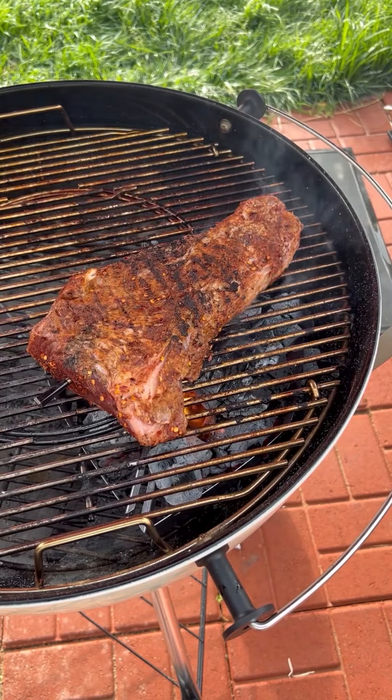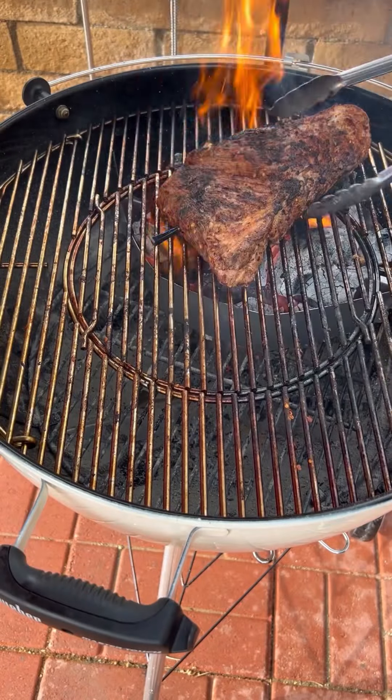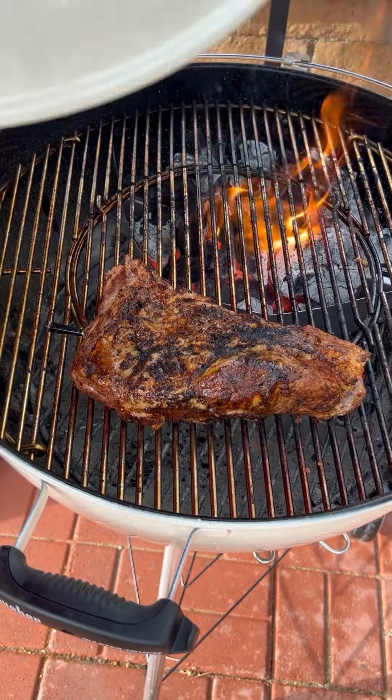Now for the tri-tip, I'm going to sear it first to get a nice char on all sides. Then I'm going to place it indirect, opposite of the fire, close up the grill, and let it cook until it reaches an internal temperature of 130.